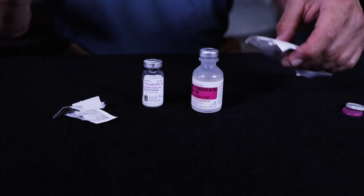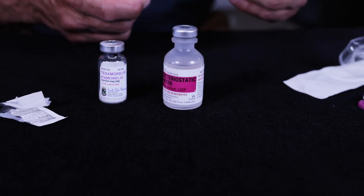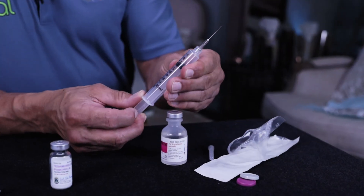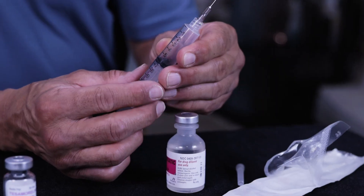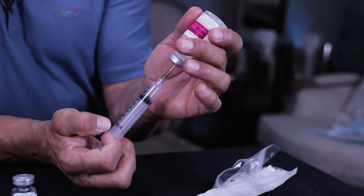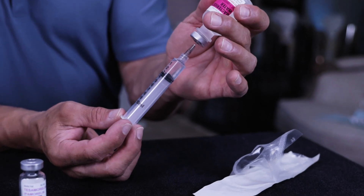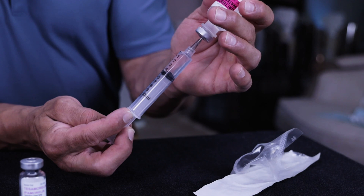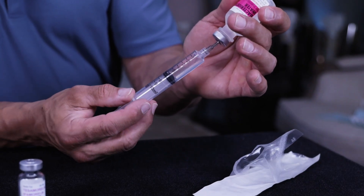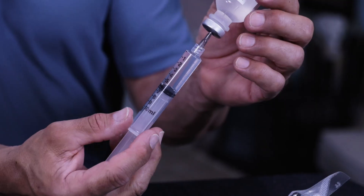Once you have the caps cleaned off, open up this separate syringe they're going to give you for the mixing — you only have one of these in your kit. It's a 10ml because you're going to draw up 6ml of the water to insert into the peptide vial. Introduce 6ml of air, then draw out the 6ml of water. Make sure you have exactly 6ml because any more or less will affect the concentration of the medication.